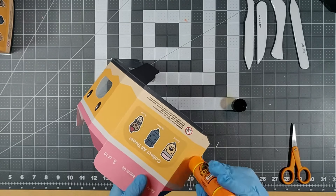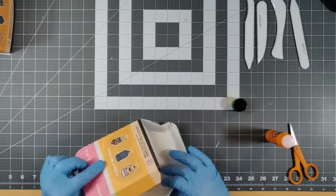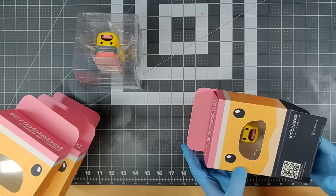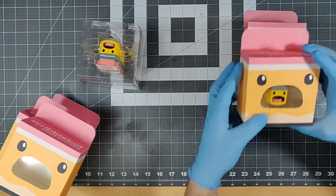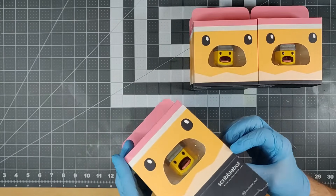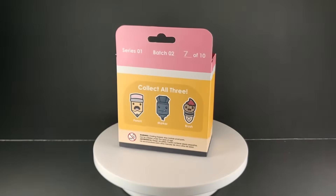All that's left is to glue the seam of the box, slip the insert in, and it's done. And there you have it — how to build your own collectible figure and its packaging from start to finish, or mostly anyway. Thanks for checking out my video. It's fun to make these if only to catalog the process. Be sure to check back for my next project.